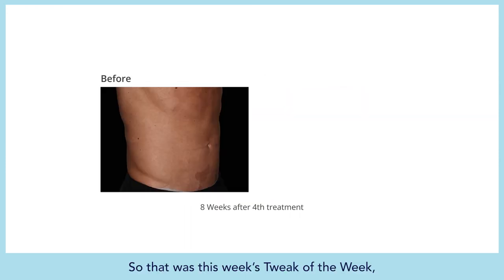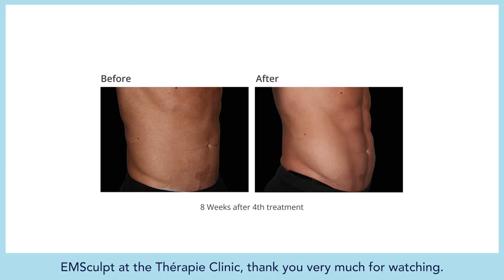That was this week's Tweak the Week — M-Sculpt at The Therapy Clinics. Thank you very much for watching.